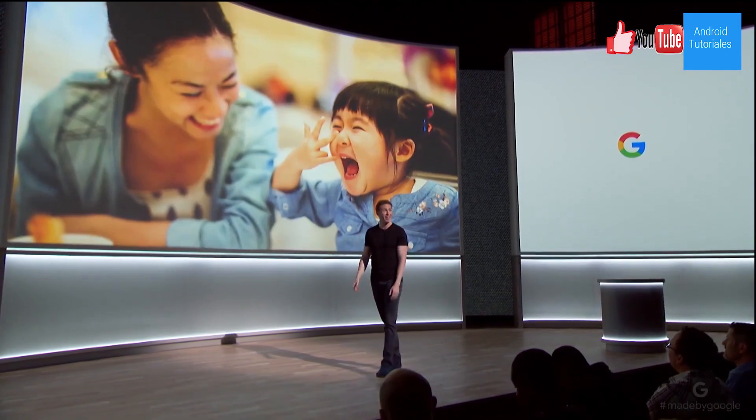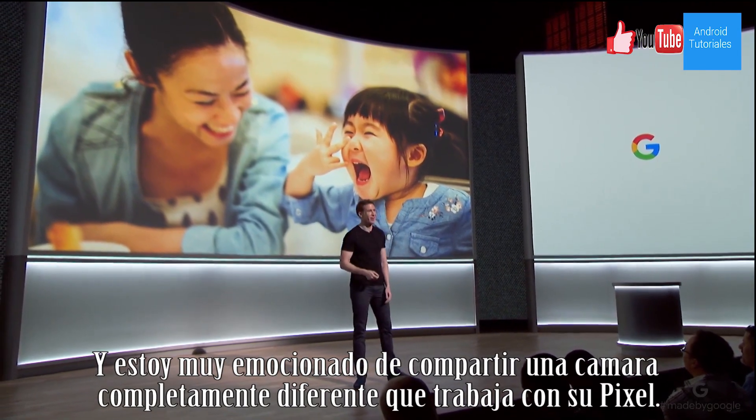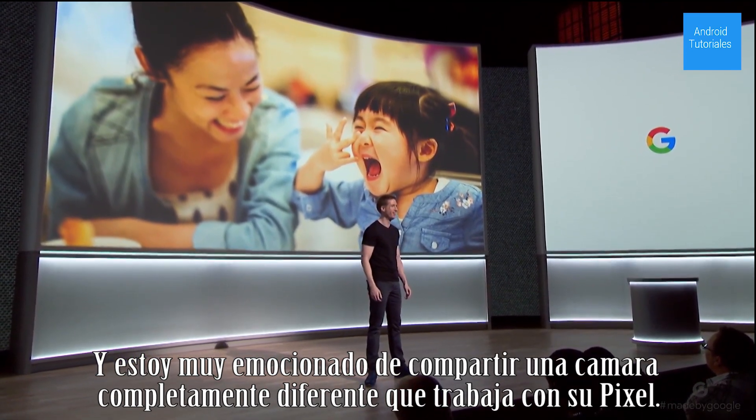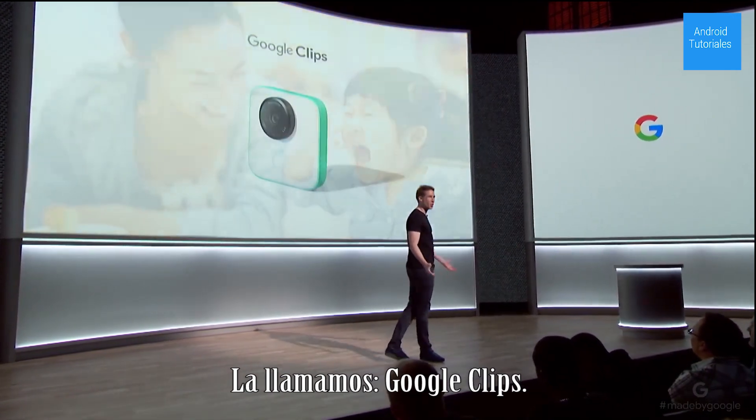So we've been working on that. And I'm really excited to share an entirely new type of camera that works with your Pixel. We call it Google Clips.